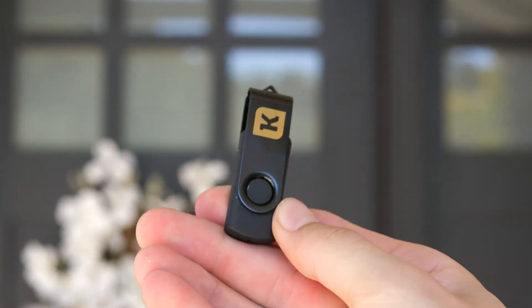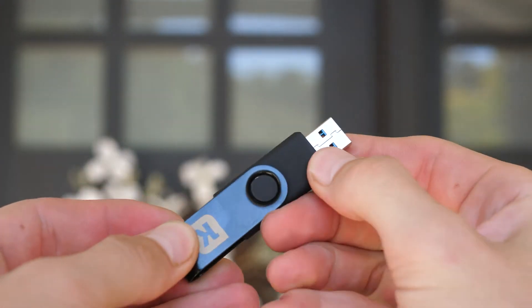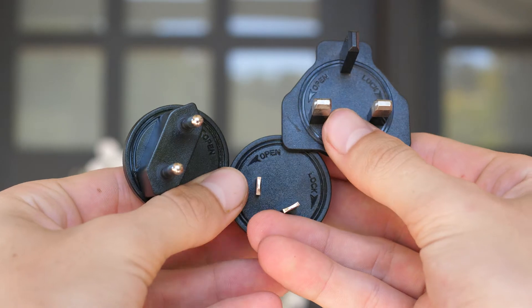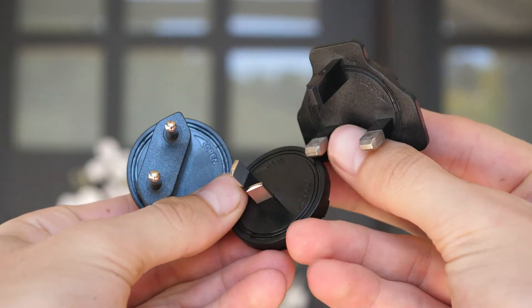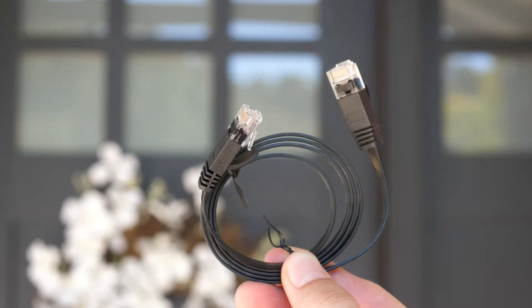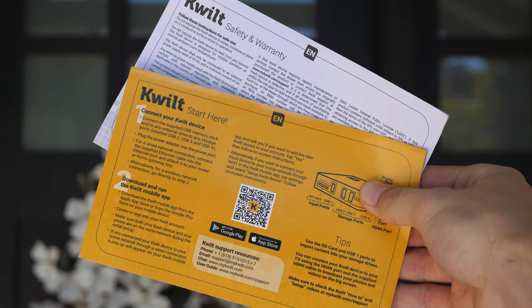Included with the Quilt is that 32GB memory stick I was talking about, a power cable, interchangeable wall pins so you can use this thing pretty much anywhere in the world, an HDMI cable, an ethernet cable, and your standard literature.